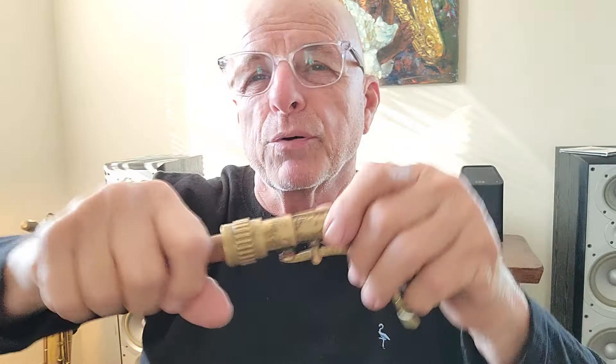I see a lot of beginning students take the neck, put it into the saxophone tenon, then stick the mouthpiece on and wank away on it, pulling down on the neck. That can bend the neck and damage your saxophone.